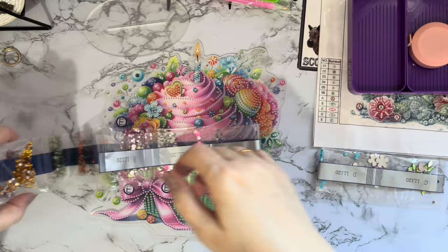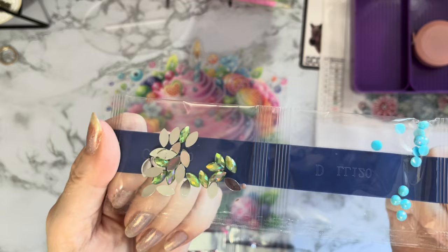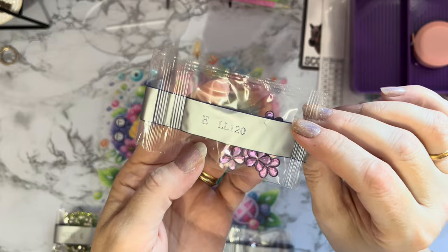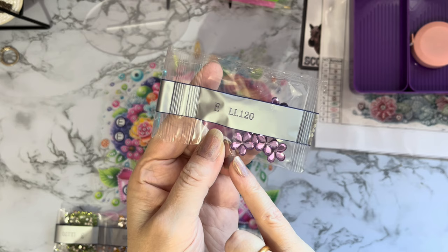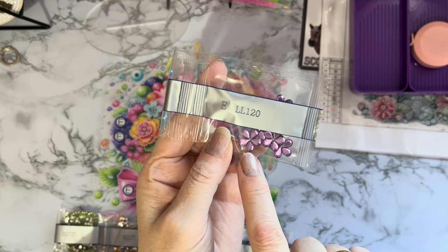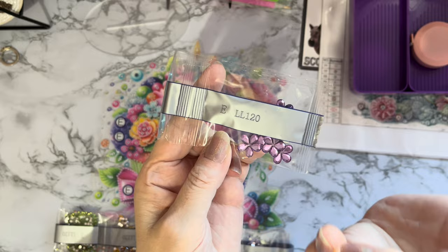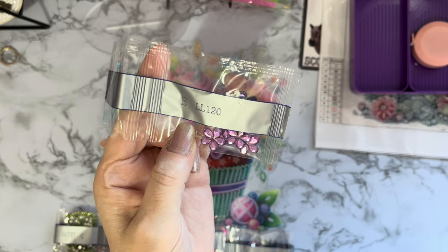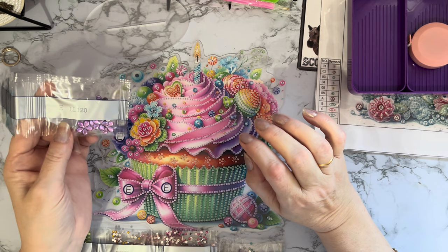We've got some semi-spheres in a limey green color — no facets on them, very pretty. Some marquees with an iridescent coating, blue semi-spheres with an iridescent coating, and then lots of little purple flowers. What I tend to do when I get flower gems is put a silver gem in the middle — just a little bit of glue and a little silver gem — just to make the flower a little bit more flowery. It's something I've always done from my card making days. It looks fine without, but I like to just put a little sparkly gem in the middle.